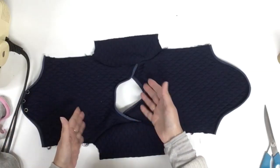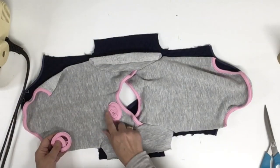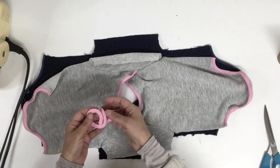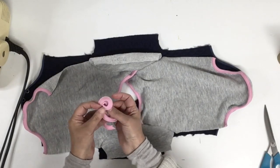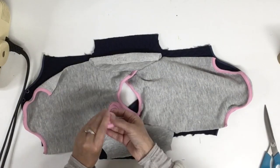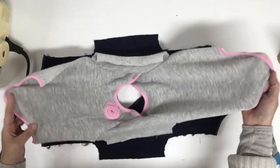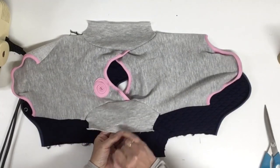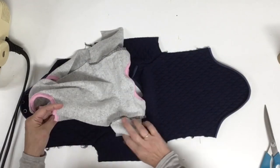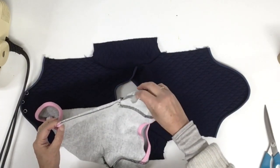I've now sewn the sleeves for both camisoles. For one of them I created a little rose using the leftover bias, which was naturally stretched on the contour, so I just rolled it and stitched it together from behind, then stitched it onto the machine. The next step is to overlock both sleeve hems. After that, fold right side to right side and assemble both side seams from the leg opening all the way to the sleeve hem.